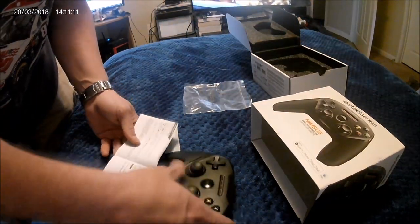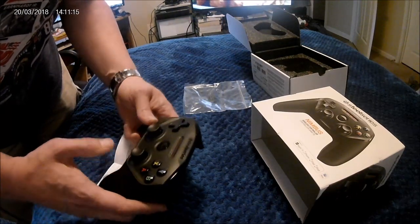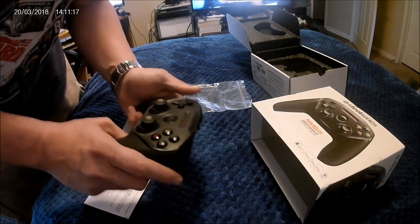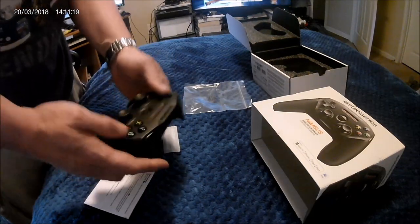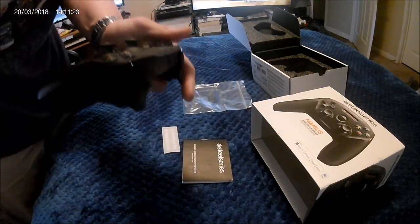Turn on your Nimbus — but you're supposed to charge this up first. I think that's what we'll do, so we'll charge this up and we'll come back to this video here shortly. See you in a minute.